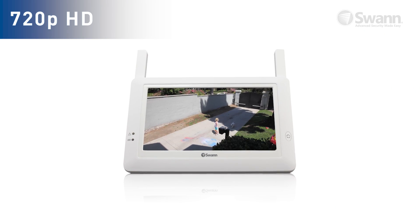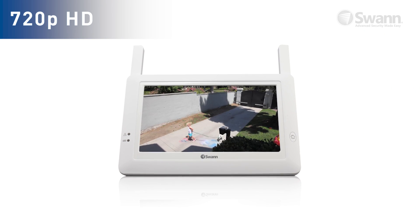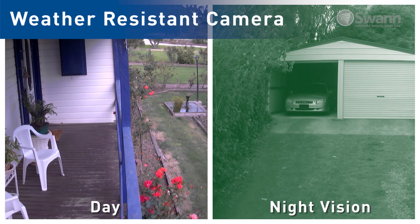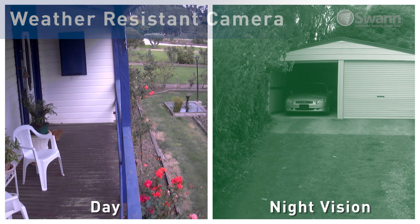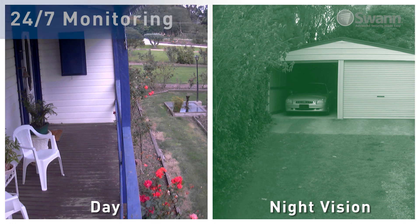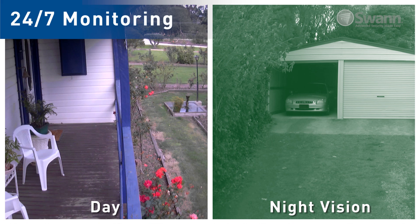The cameras record in 720p high-definition for sharp, detailed images. Mount your camera indoors or out with IP66 weather resistance rating, and spot intruders up to 40 feet even in complete darkness, thanks to the built-in night vision infrared LEDs.